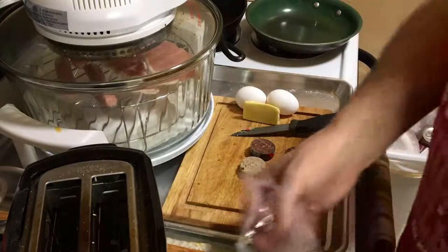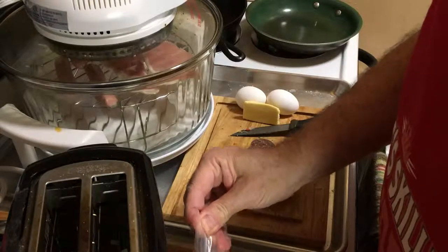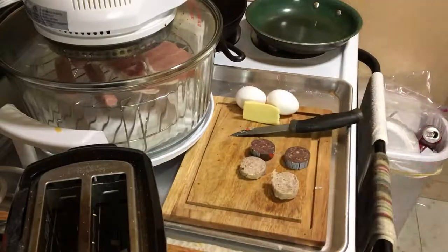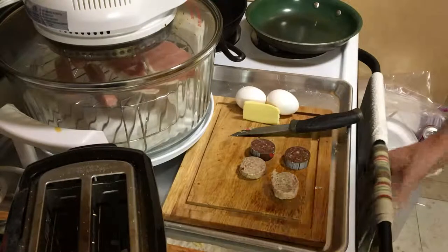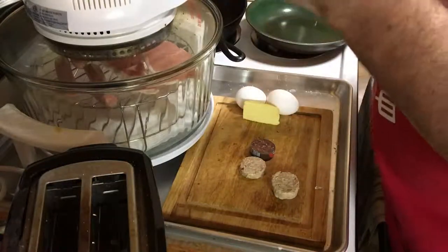I got a huge pack of the Donnelly sausages. They actually gave me more than I thought I was going to get just by looking at the picture. But pictures can be deceiving sometimes. Let's get this plastic off of here.